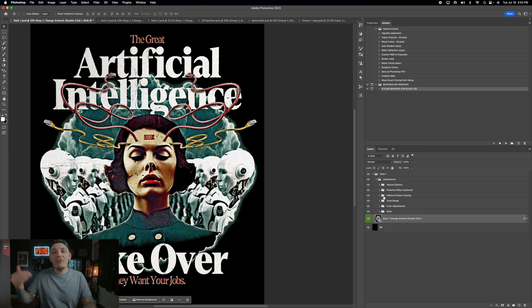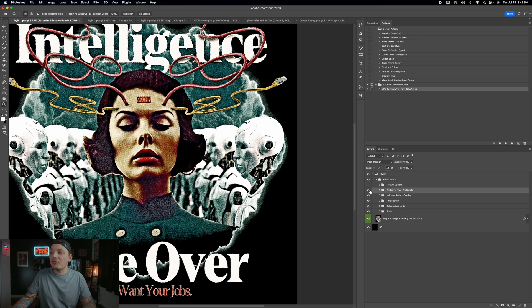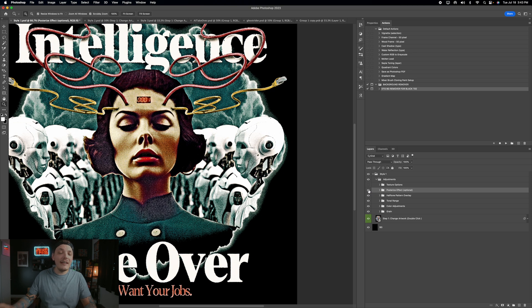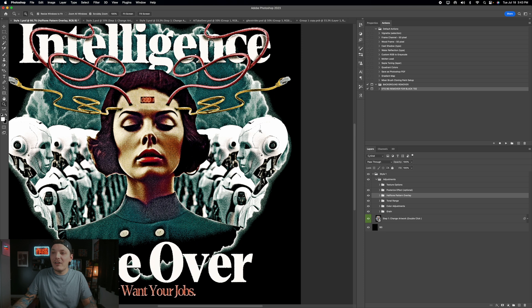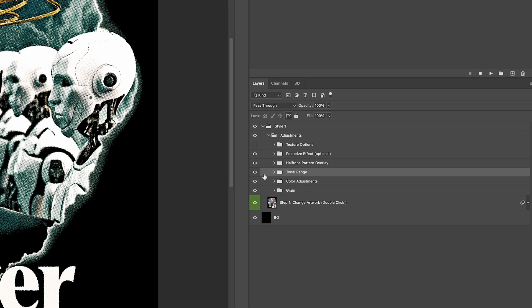Sometimes the style comes on a little strong, but there are ways to fix that. Starting from the top: first there's a texture option you can hide. The second option is a posterized effect you can toggle on or off — I personally recommend leaving it on. The halftone pattern is the core of the template, so avoid messing with that or you might break the template.